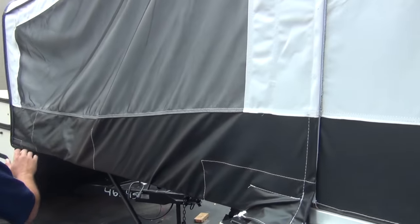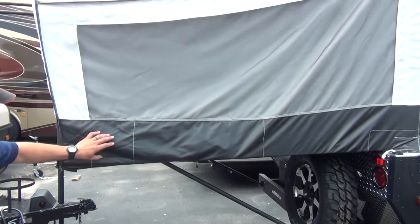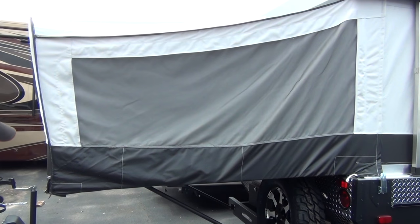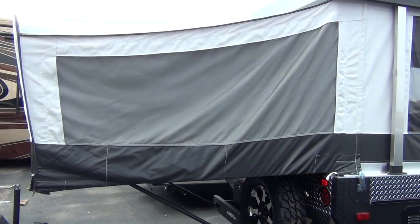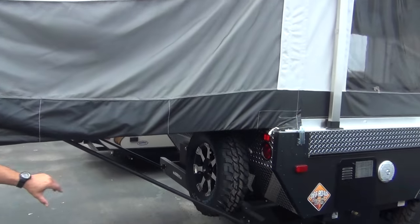You may ask why there is double vinyl here. Well, this is where your head and your feet are — if you move around in the middle of the night, the double vinyl is going to be just a little bit stronger. You've got plenty of breathing room up top anyway. Same thing in the back — we do have our spare tire mounted there.